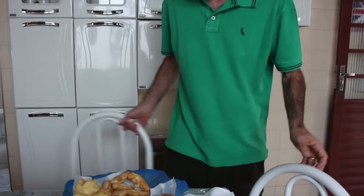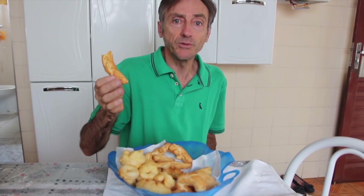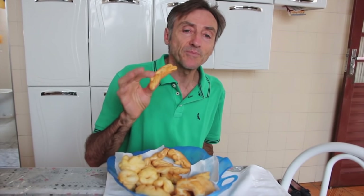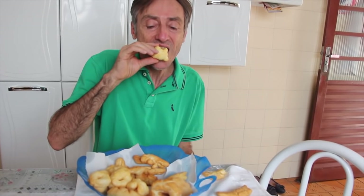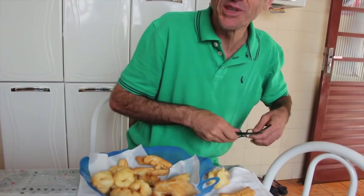Now I'll hand the camera to Dona Maria José so she can film while I give my verdict on the bolinhos. Give it a rating! Is it showing? Yes, it appeared. People, it's wonderful. It's so delicious. For those who can eat fried food — it's incredible. It's a ten, isn't it? It's a ten. It's unlike anything I've ever eaten. It's so good. Wonderful, Dona Maria José's bolinhos. A ten for all of them.